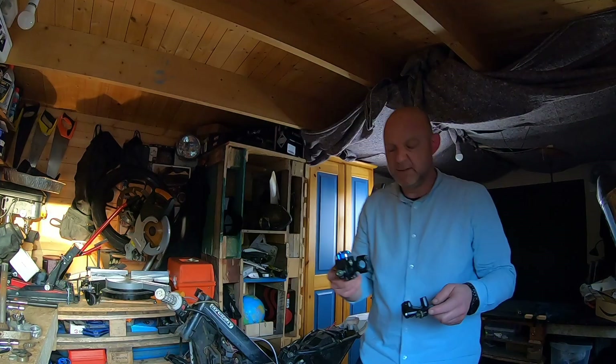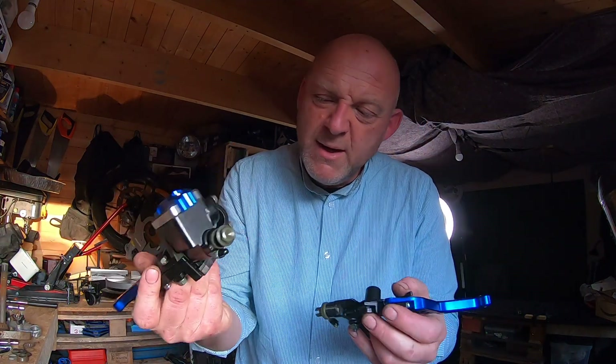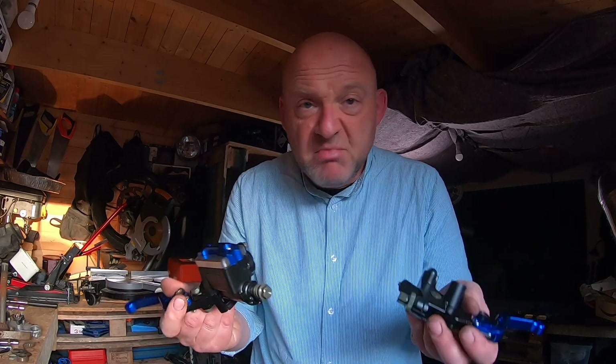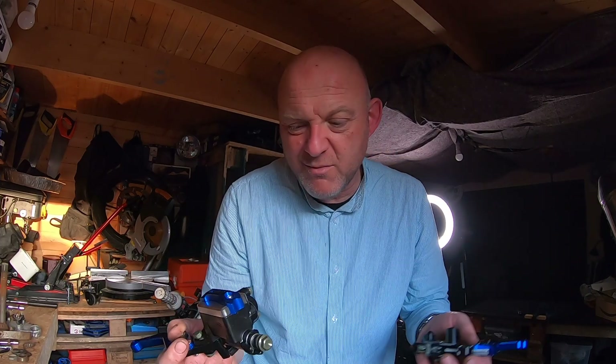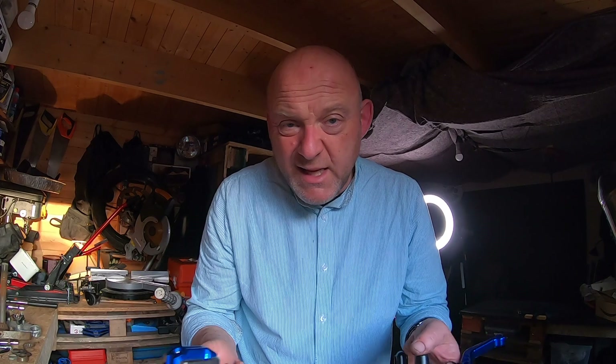Still waiting on parts but got some come through today — brake and clutch master cylinder, and the little brake light switch came with it as well. Nice little blue colour, should look quite nice, quite bling really. Cheapest chips from Amazon. I only went for generic — I've bought these things before off Amazon, eBay or AliExpress and they're alright, they work absolutely fine.